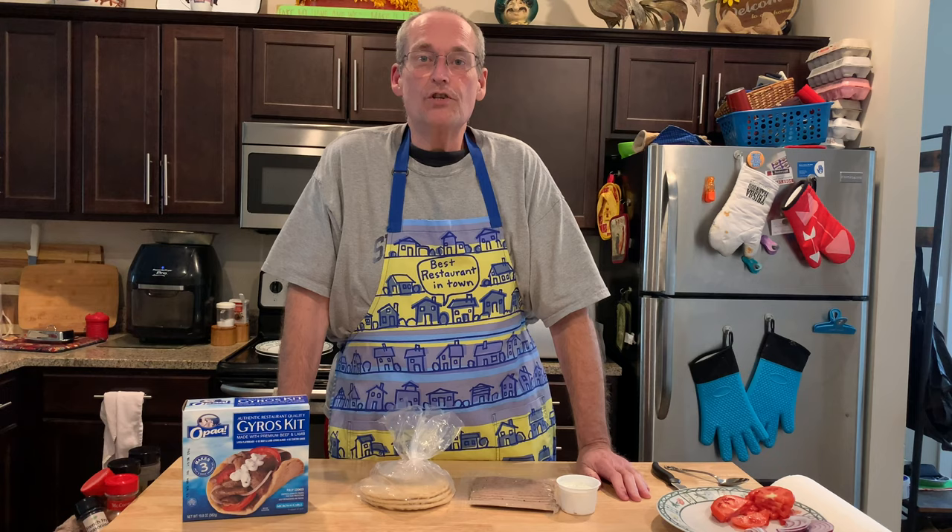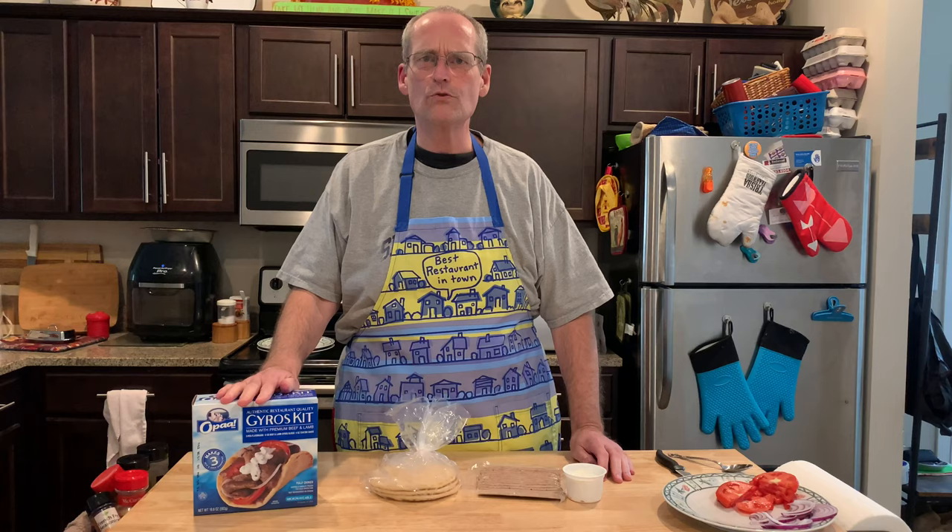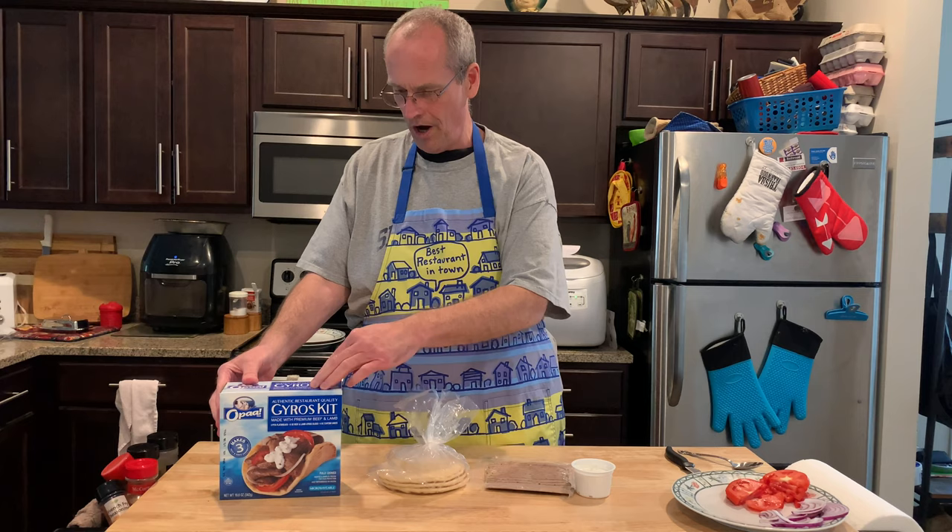Hey, John Eats Cheap here — Mrs. Cheap and I love a good Greek gyro. We've got a couple of great restaurants around us, and grocery stores have kits too. We tried the Aldi one once and had a really bad experience because there was mold in it. So never mind about that — this one we got at our local Hy-Vee.